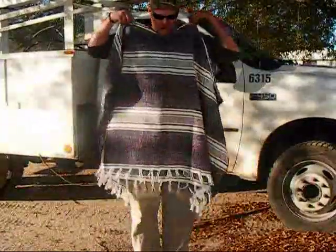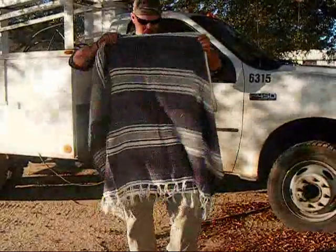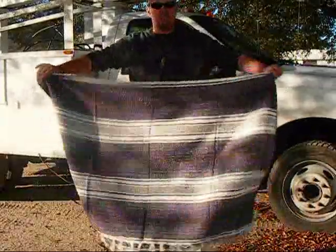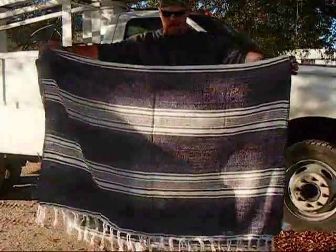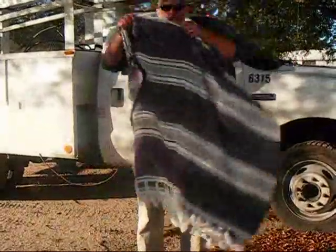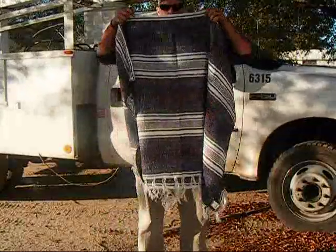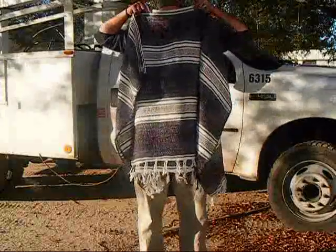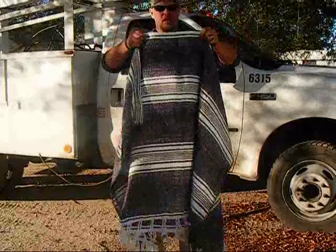Even with it resting on my shoulders it's going to come down pretty low in the front, but it'll give me plenty of access and mobility because I'm not going to sew the sleeves up or anything like that. I'm just literally going to slip it. So what we're going to do is take about the middle, which is about where this crease is from where I had it folded, and go right about here.